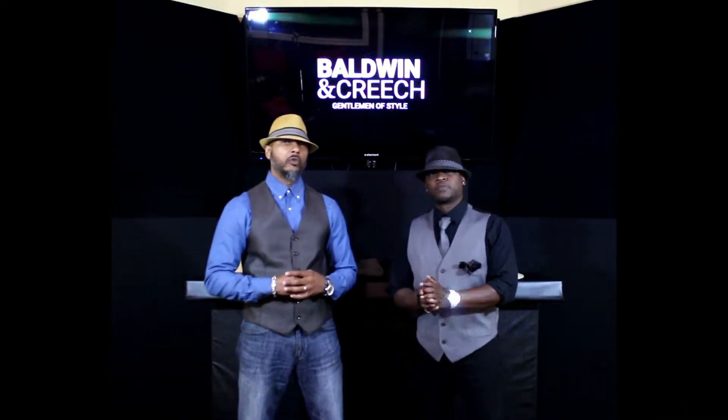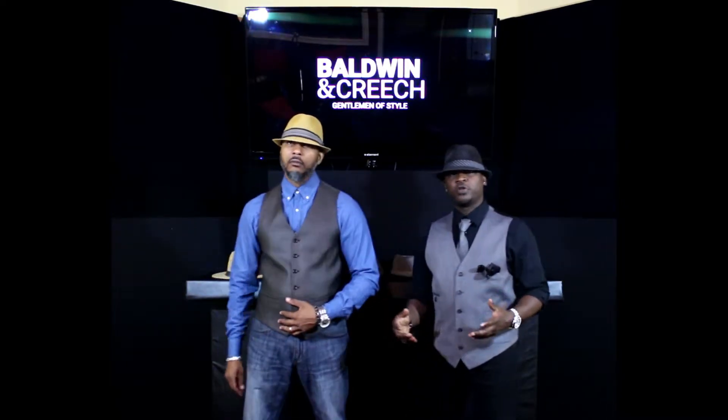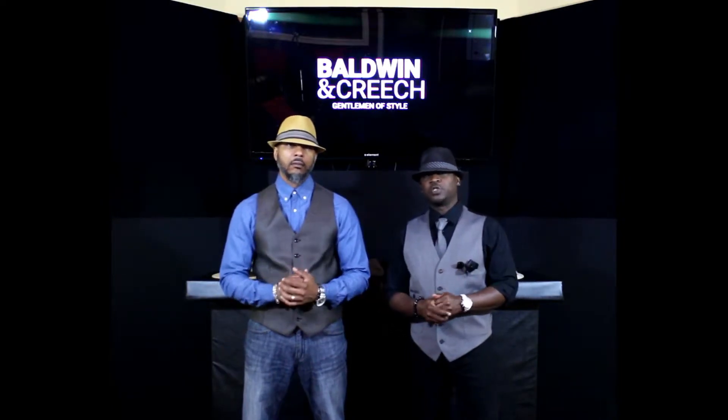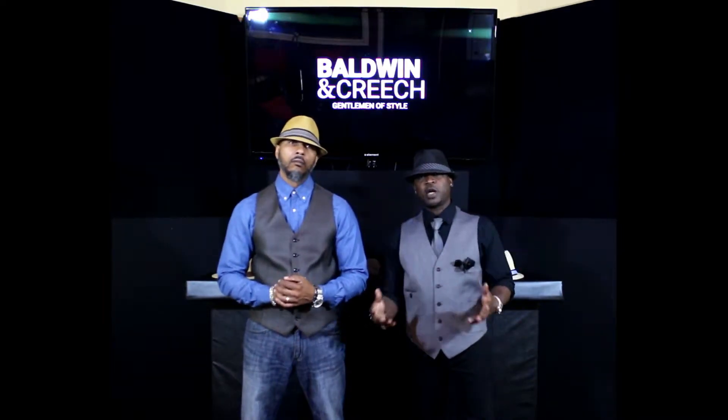Welcome back to another edition of Baldwin and Creech's Gentleman of Style. I'm Baldwin, and I'm Creech. Today we're going to do something a little different and go toward the accessory side for men. We're going to talk about hats — we came up with the concept: hats for cats.